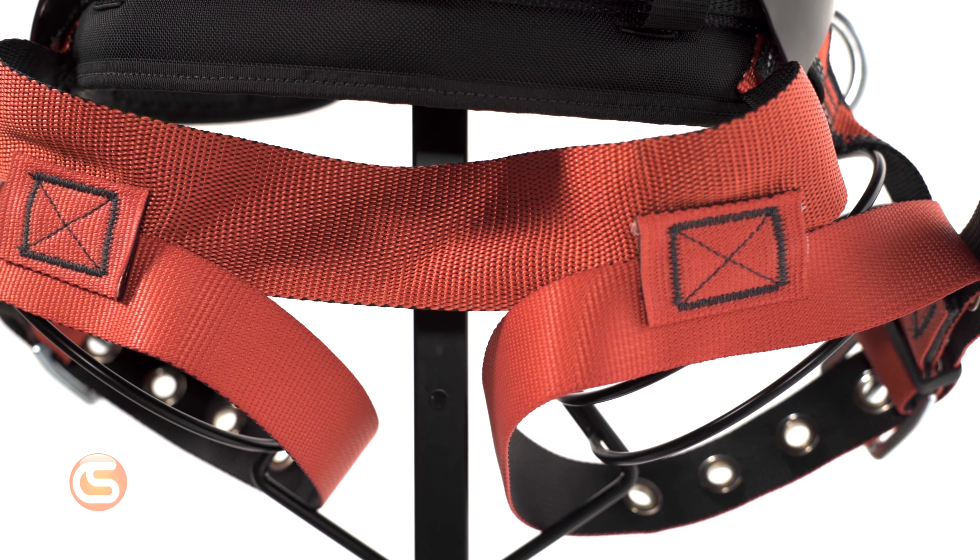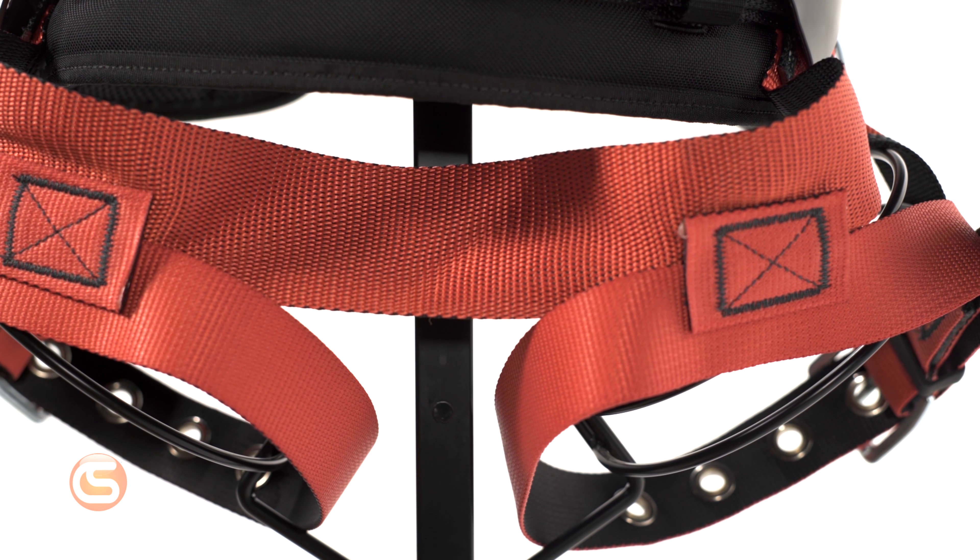The sub-pelvic strap is made of what's called variable width webbing. This makes that strap significantly wider, almost acting as a work saddle, and reducing the risk of suspension trauma.